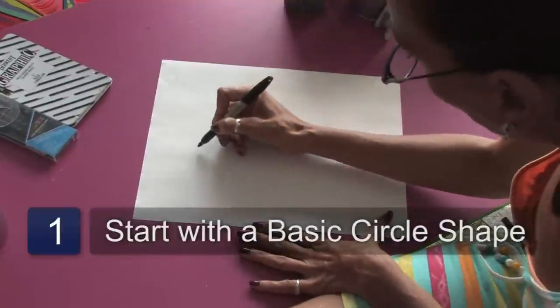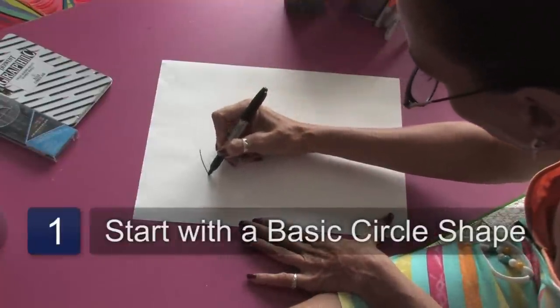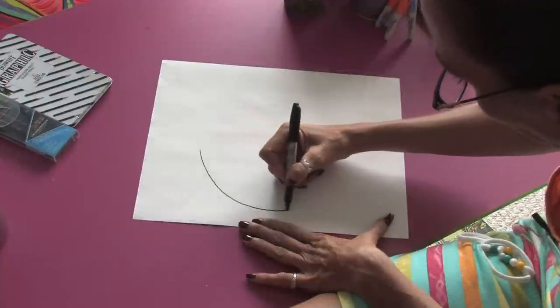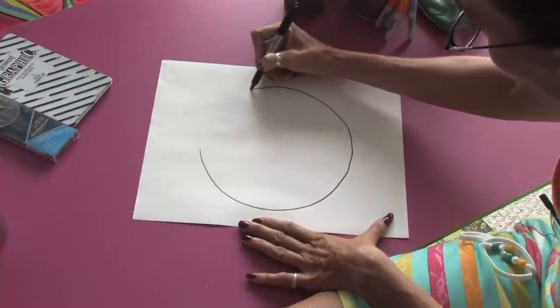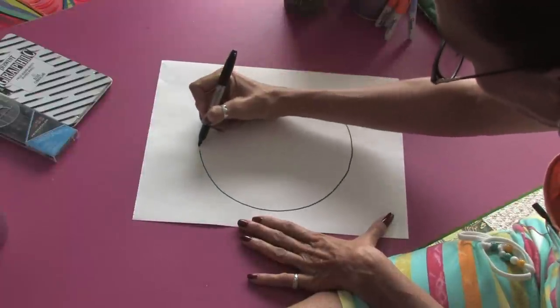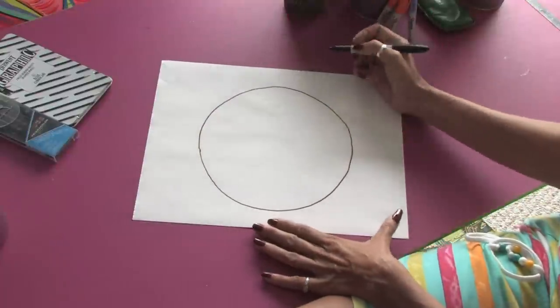We're going to start off with a very basic shape, which is the circle. If you're not comfortable drawing circles, you can always use a compass or even a dinner plate to get your circle in, depending on the size of the volleyball.